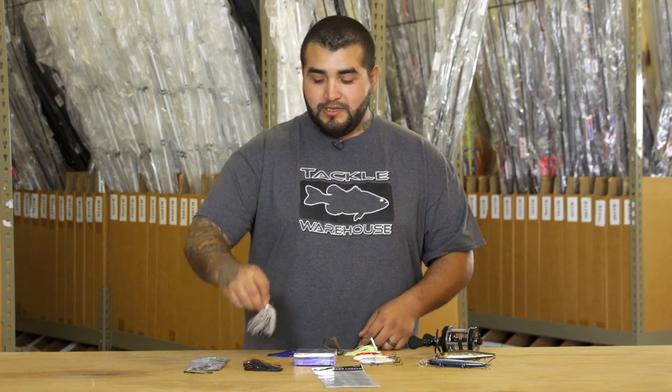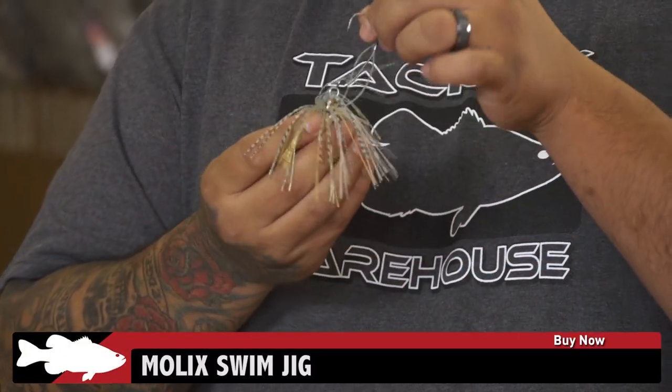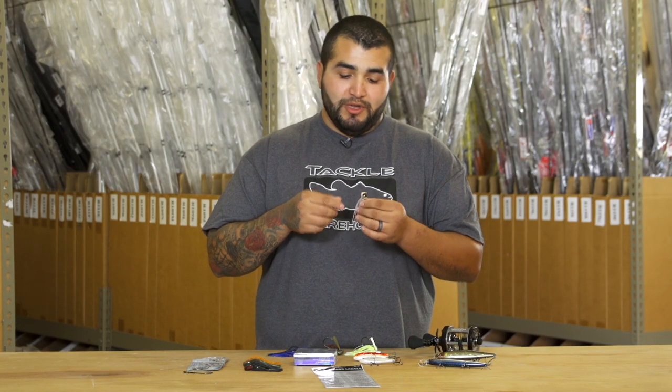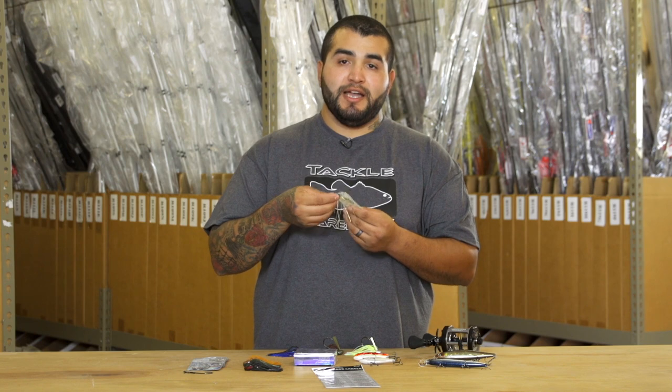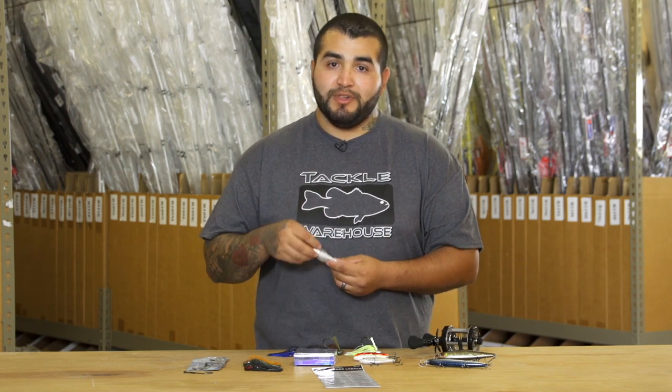Next up is a new one from Molox — this is Molox's new swim jig. This guy has actually got a swinging hook on it, so you're not going to give those fish leverage to throw the hook. Molox has some pretty cool colors and pretty cool head designs. Be sure to check these out — I think they're going to be a pretty good game changer.